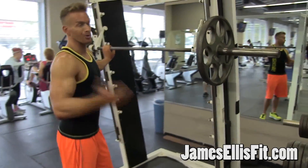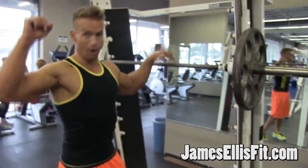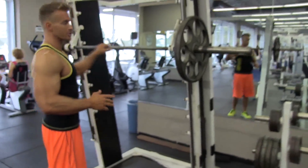I get sick of the regular typical lunges that everybody does with dumbbells or even putting a big barbell on your shoulders, stuff like that. I just get bored with the same old, same old. So this is a really great way to switch it up.